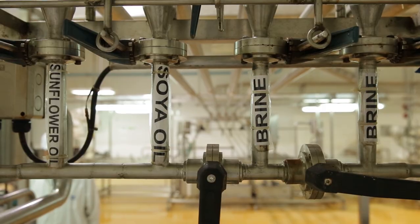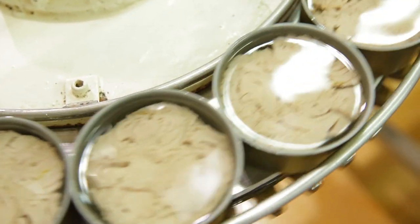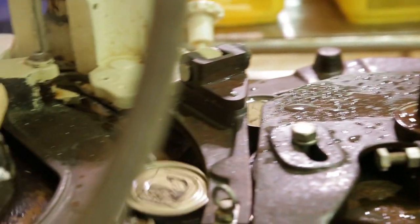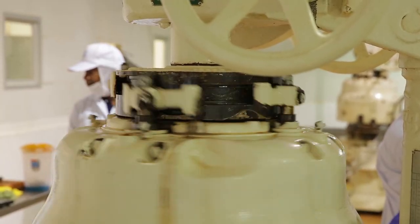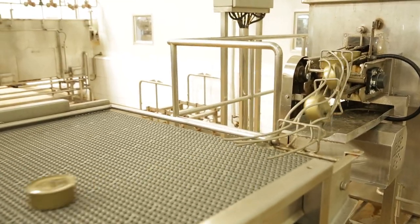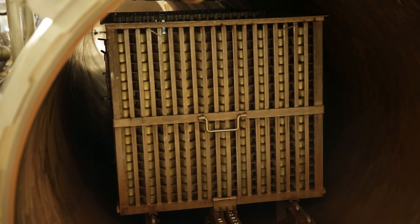You can choose for brine, for spring water, for sunflower oil, or for olive oil. This is a typical process of canning tuna — sustainable tuna, caught by pole and line. As soon as the cans of tuna have been washed, they're ready for sterilization, being labeled and transported to your local store.